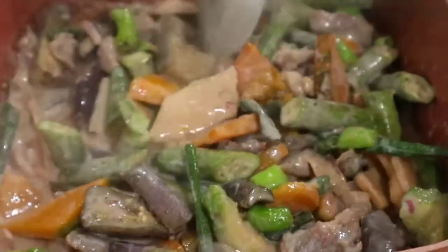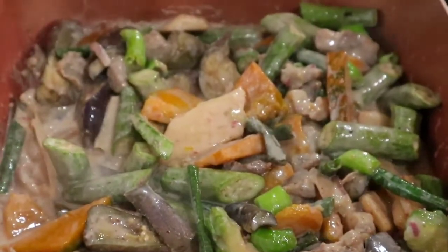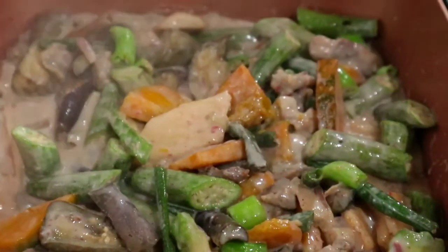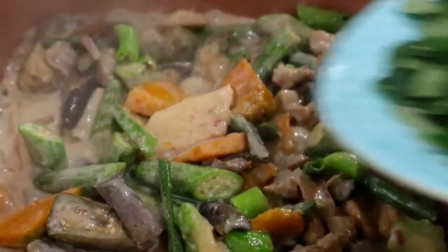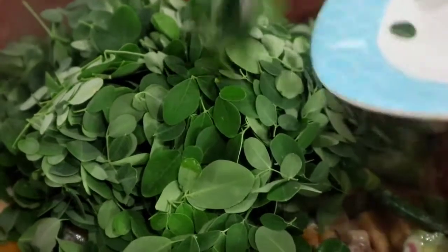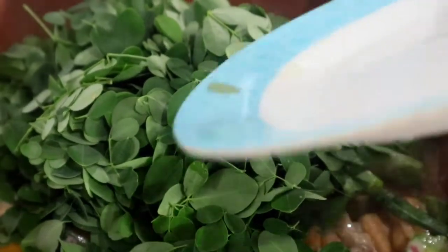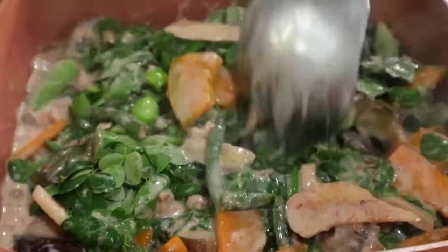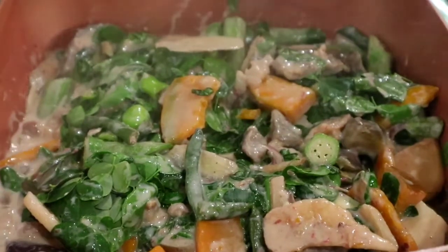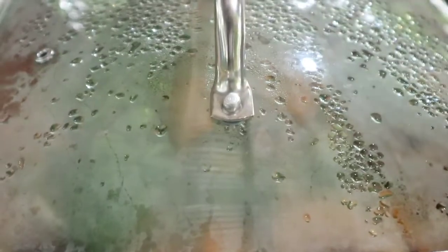Let it simmer for two minutes, and lastly I will add the moringa to make it more nutritious. I will cover for another two minutes.